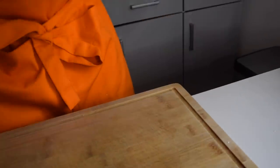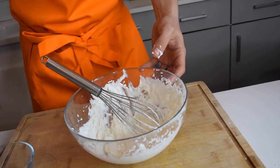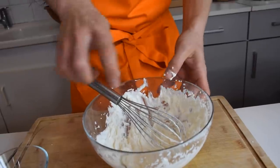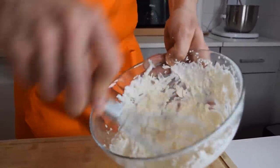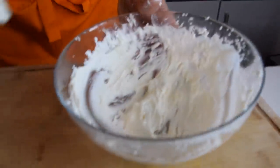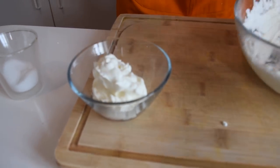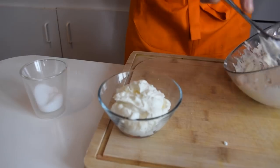The cream is now whipped. I'm going to add a touch of salt because we're not making dessert today, we're making a soup. Now my cream is nicely whipped and I'm going to put it back in my fridge.